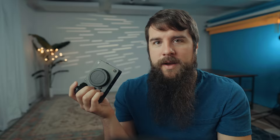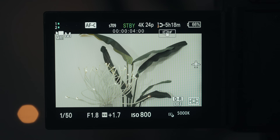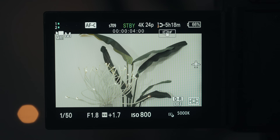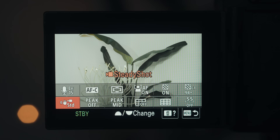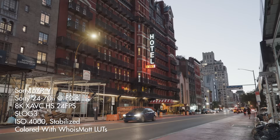Looking at autofocus, the FX30 has the exact same phase detect autofocus system you'll find on the FX3, A7 IV, A7S III, etc. It is very fast and very reliable. The FX30 also has the exact same in-body image stabilization system as the FX3, meaning you have both standard and active stabilization mode, which crops in 1.1 times but makes your footage even more stable. The newer A7R V has an even better IBIS system — if you want to see those tests and whether you should throw away your gimbal, I'll link to that video.